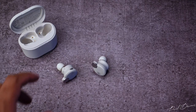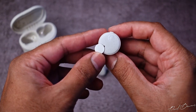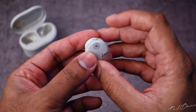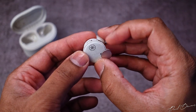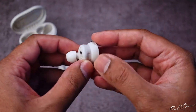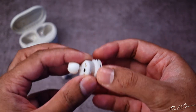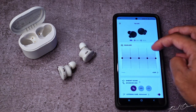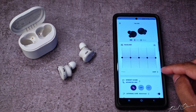Operating the button functions is pretty straightforward. One press on the left bud's button plays or pauses your music; two presses cycle between ANC, ambient, and off modes. One press on the right upper button increases volume and a double press skips to the next track, while the lower button lowers volume with a single press and goes to the previous track with a double press. Pressing and holding for a little over a second initiates the voice assistant. These also have auto play and pause thanks to a proximity sensor built into each earphone, which you can disable in the app. The app shows each earbud's battery percentage and has a manual EQ and a few presets.